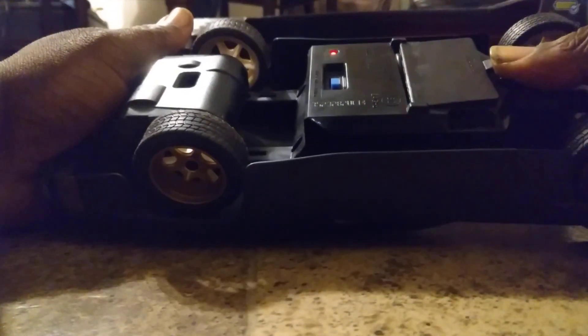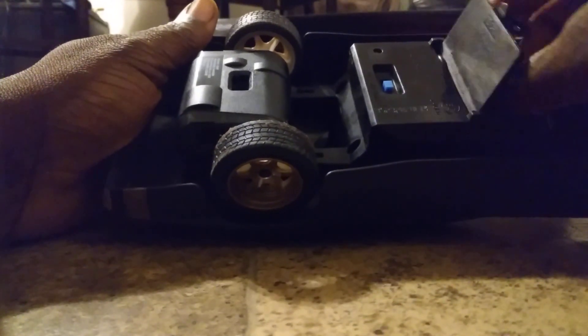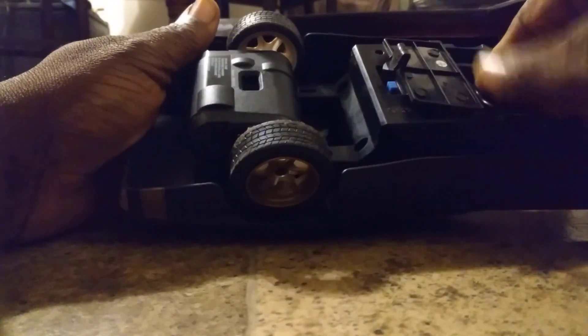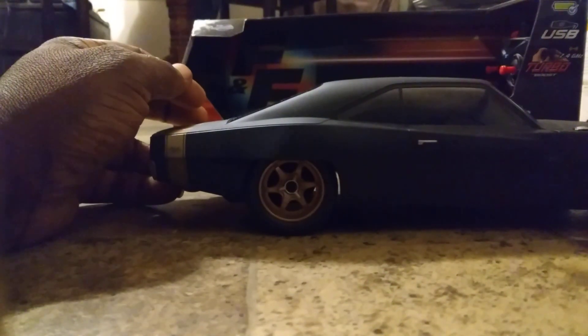Now let's cut this bad baby for a spin. That's how you turn it on. That's the charging port down here where you take this out right here. There's your cable where you charge it up right there. And that's about all there is to it — turn it on, let's get ready for the ride.